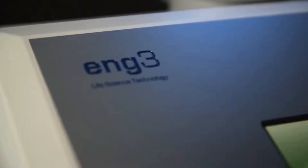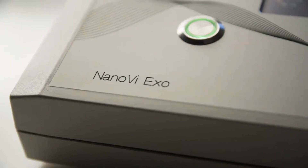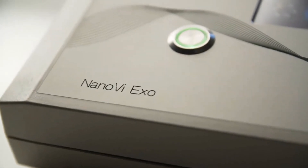Nano-V is great for performance recovery because it is designed to repair and to regenerate damage — faster regeneration, faster recovery, faster bouncing back and being back in game.